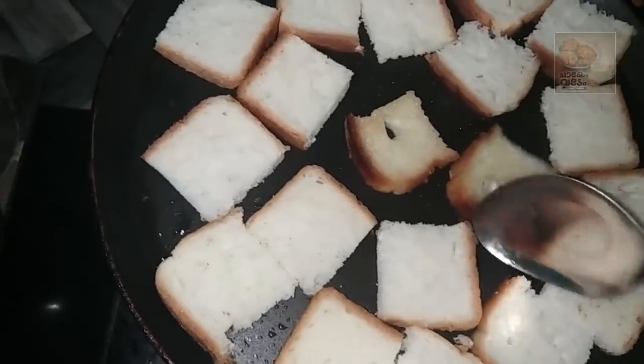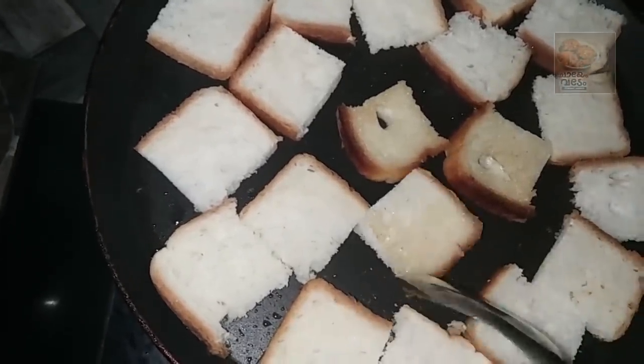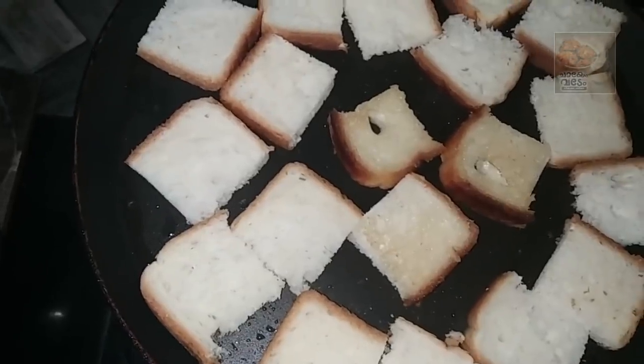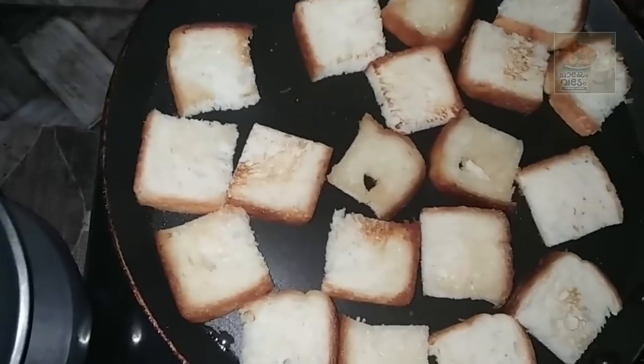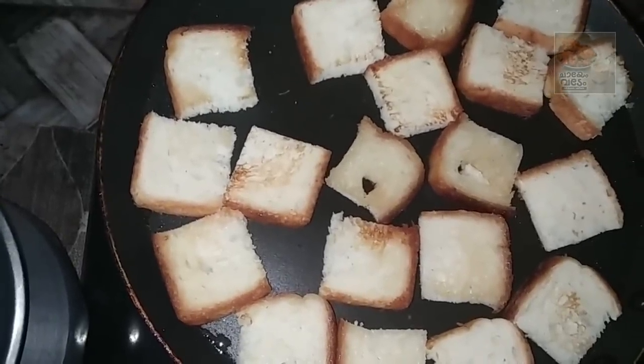Then we make our bread. We cut it as well. We will cook the bread as well as we can cook.